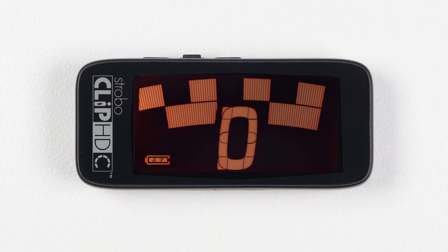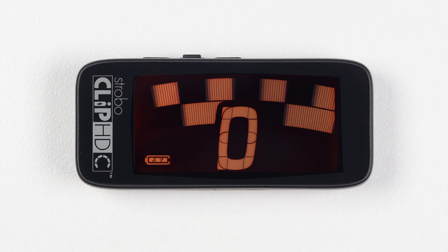When the image is stabilized, the note is in tune to 0.1 cents accuracy. Strobe Newbie: if you are new to strobe tuners, you will notice that they are much more sensitive and accurate than your previous tuner. It's okay if the strobe image doesn't completely stop.